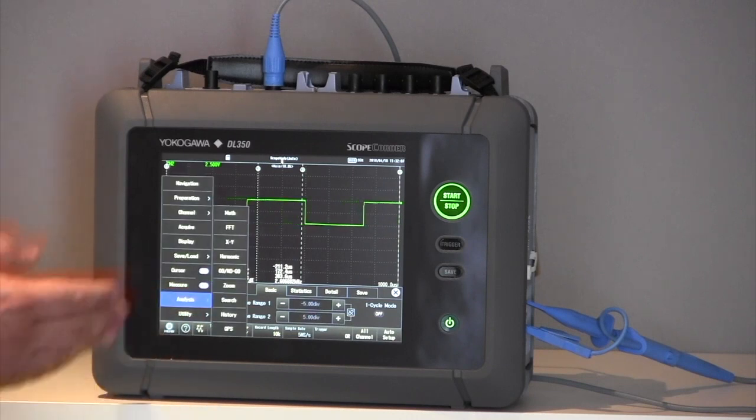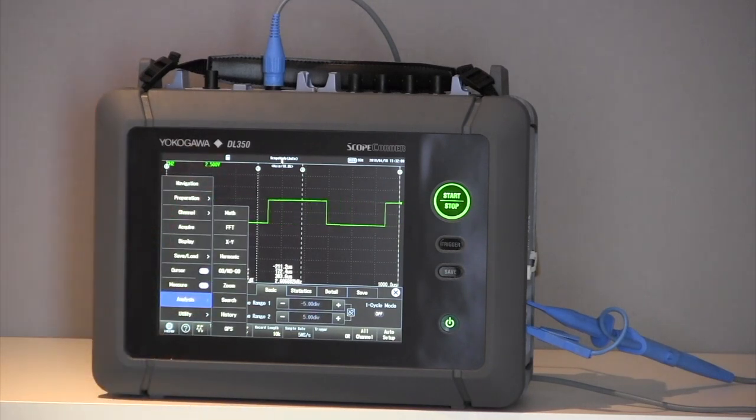The analysis function allows me to do math, FFT analysis, XY diagrams, and harmonic measurements. We have the go/no-go feature, zoom windows, and we can search back through. We can also look at a history mode, which I'll show you in just a moment. And we also have the GPS settings too.